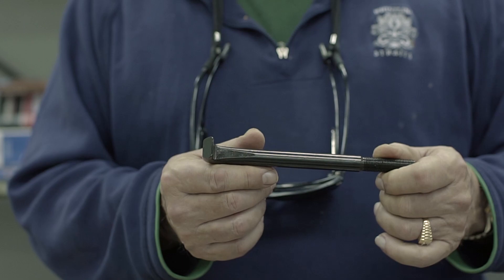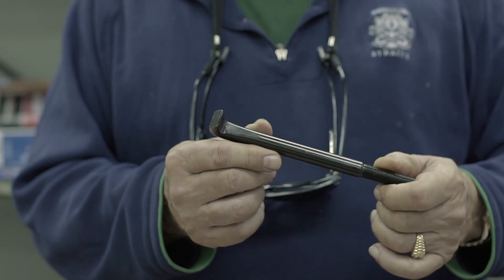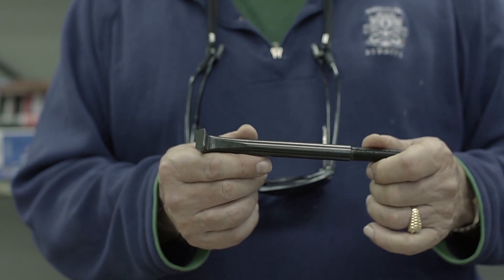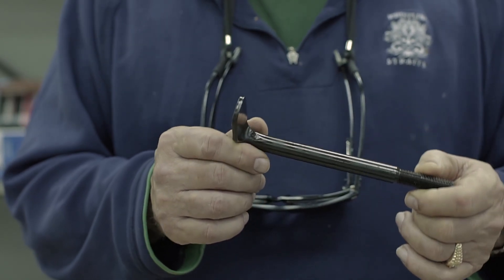Our pry bar pulling tip is very versatile. It can also be used to pull axles, as seen in our Mac 2's video in tight confining areas. It excels at pulling bearings and seals. Our flat blade puller is great for pulling in tight confined areas.